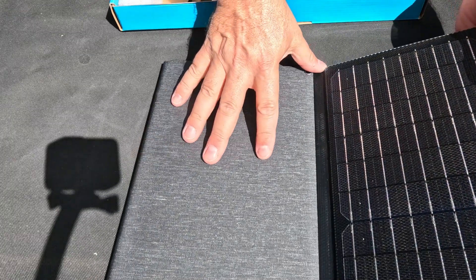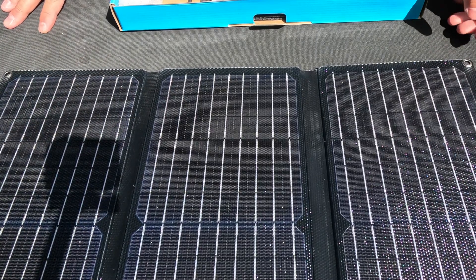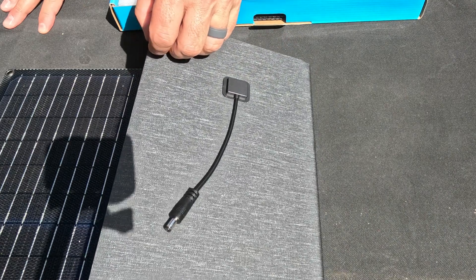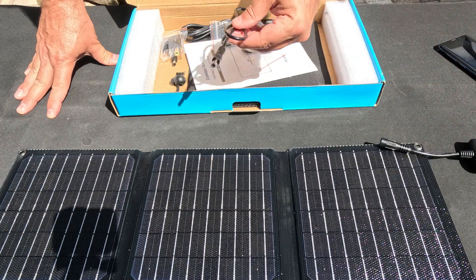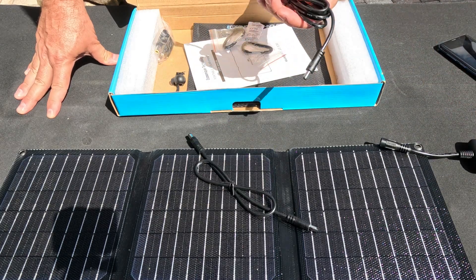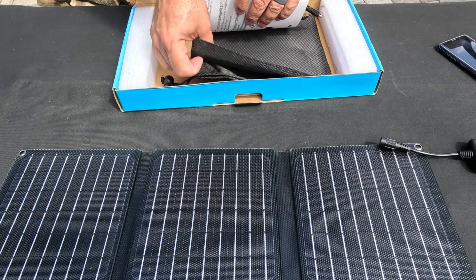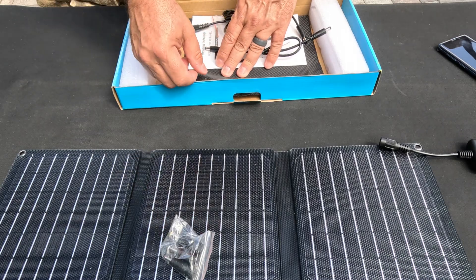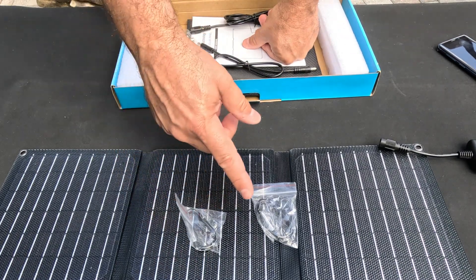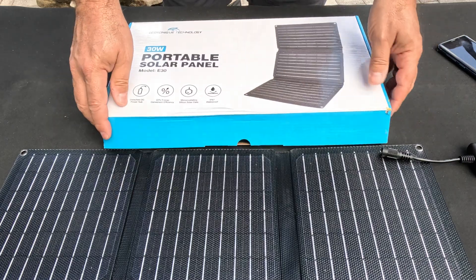Let's take a look and talk about some of the features. The first coolest feature is that this weighs less than two pounds, which is just great. It is both waterproof and dustproof, so it's great for camping and backpacking. It comes with a hub, an extension cord, and an even longer one if needed. It also comes with a nice bag to keep it in good condition in your backpack, a whole bunch of different adapters, and two little carabiners if you want to hang it on your backpack while you're walking.